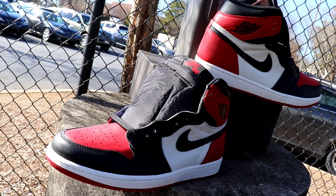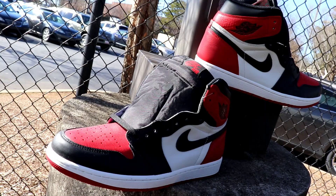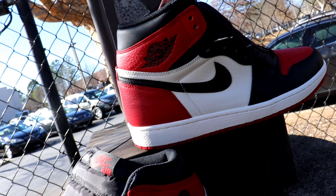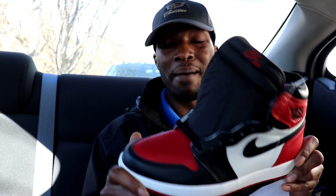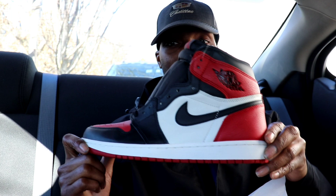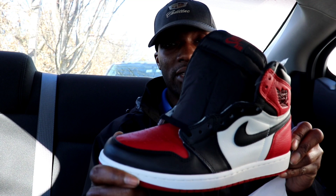Overall, these are clean — these are a must-cop. February 24th for $160 retail price. I definitely recommend you scoop these up. These will be a general release, but do not sleep on these — they will not sit on shelves. These will sell out. So if you want these, make sure you hit up your plug or whoever you get your kicks from early, or try to enter some raffles because these are going to fly off the shelves.